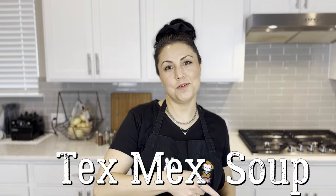Tex-Mex soup with Costco rotisserie chicken. To begin, we're going to use the carcass of the rotisserie chicken. Now you've already done all the shredding and what are you left with? You're left with all the bones and skin and all that stuff. We are going to use Costco's chicken stock as our base.